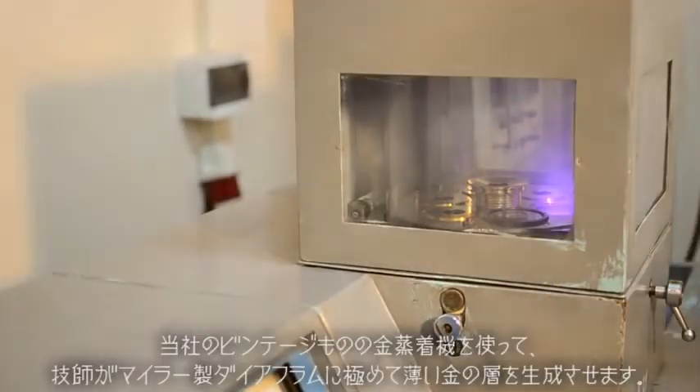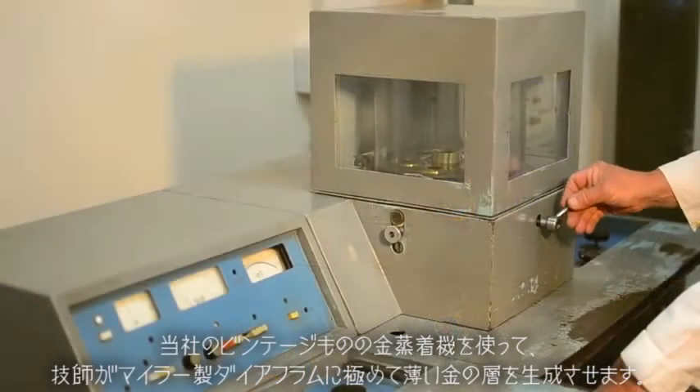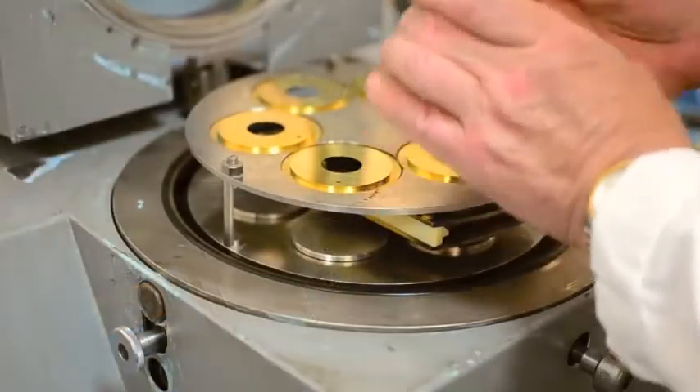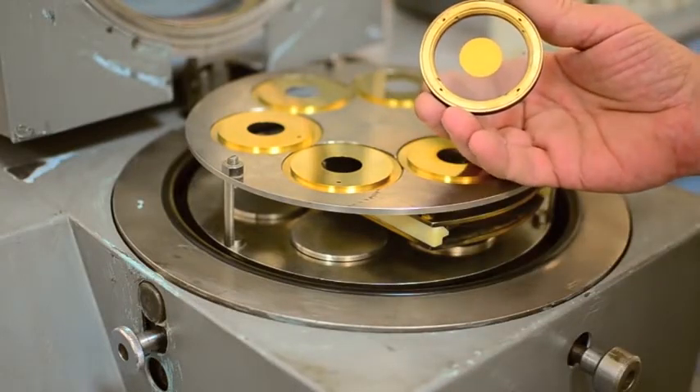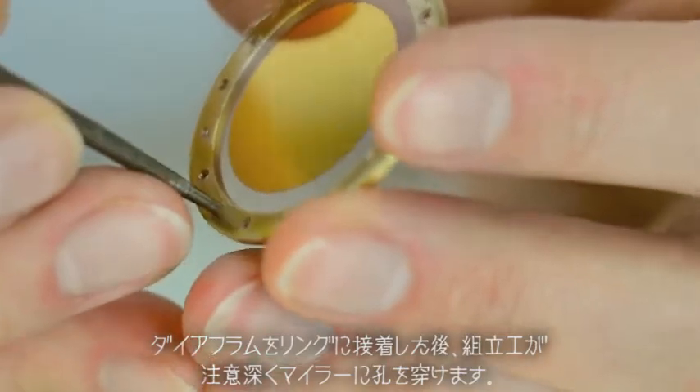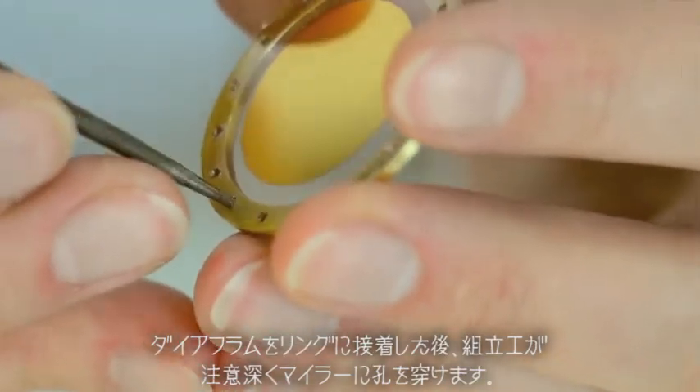With our vintage gold sputter machine, one of our scientists coats the Mylar diaphragms with a very thin layer of gold. After gluing the diaphragm to the ring, one of our assemblers carefully punches holes in the Mylar.